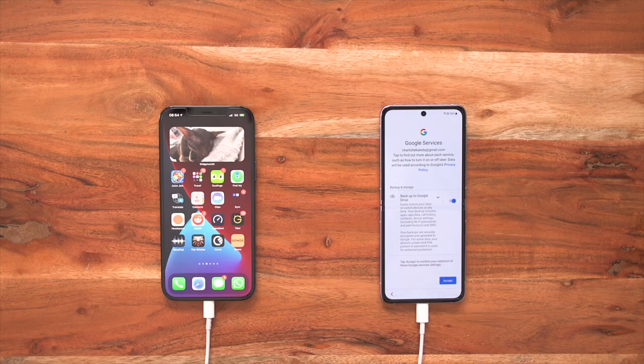This will then take me to the Google services page — this is really important. It says back up to Google Drive. Now as you would with iCloud on your old iPhone, Google Drive is your cloud-based service for all of your documents, all of your images, all of your photos, all of your videos — everything that you could possibly need. So I'm going to turn back up on so I know everything's going to be there.